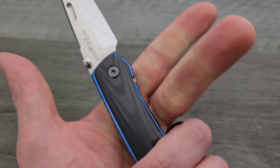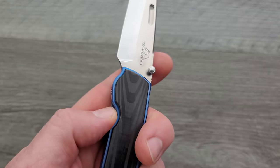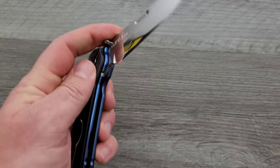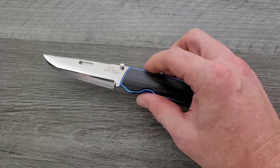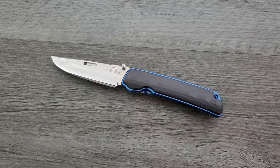I also like that my grip, no matter how tight, does not actually affect the lockup, which, by the way, is completely and totally solid. This knife all the way around came perfect, as you should expect for a knife that's this expensive.